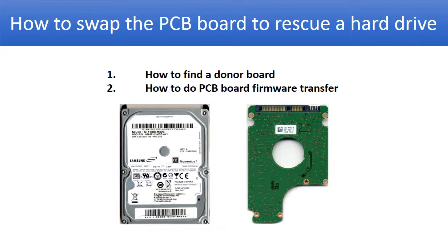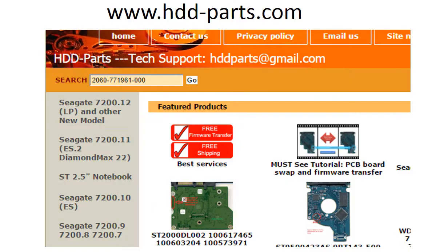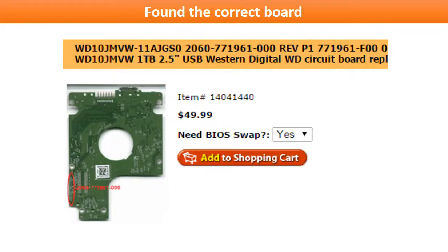We are going to continue to talk about how to swap the PCB board to rescue a hard drive — specifically, how to find the correct donor board and how to do the PCB board firmware transfer. You may go to www.hdd-parts.com, input the board number in the search box, and then click Go. Now the correct donor board is found. Please read the item description and follow the instructions.